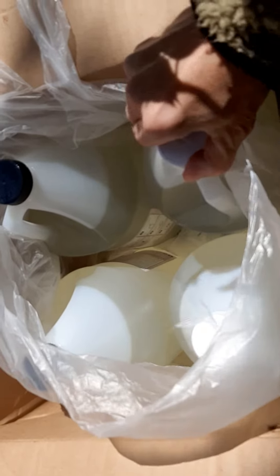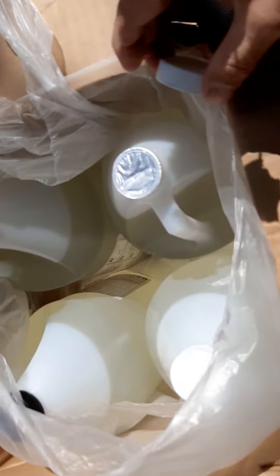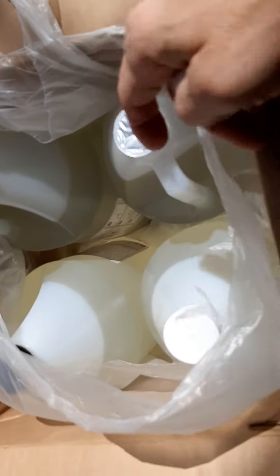The white ones usually have a seal on them — no leaks, dry bottle. Now let's check the black one.